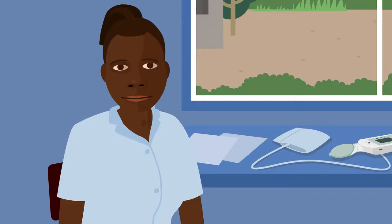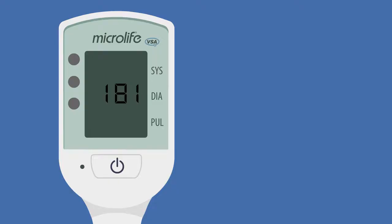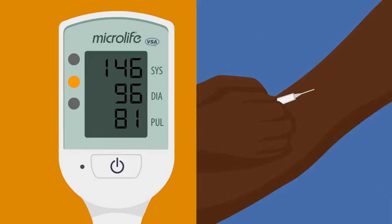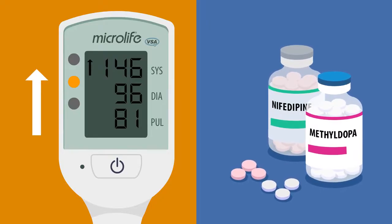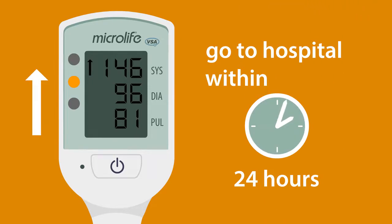I'm going to explain what to do if the light is yellow and the arrow is pointing up. An arrow pointing up means the blood pressure is high — she may have preeclampsia. If you can: one, check her urine for protein; two, take bloods to measure her blood count, kidney and liver function; three, monitor the fetus; four, give medication to reduce the blood pressure, such as methyldopa or nifedipine. If you cannot do these things, send the woman to the nearest healthcare facility that can carry out these actions within 24 hours if possible.